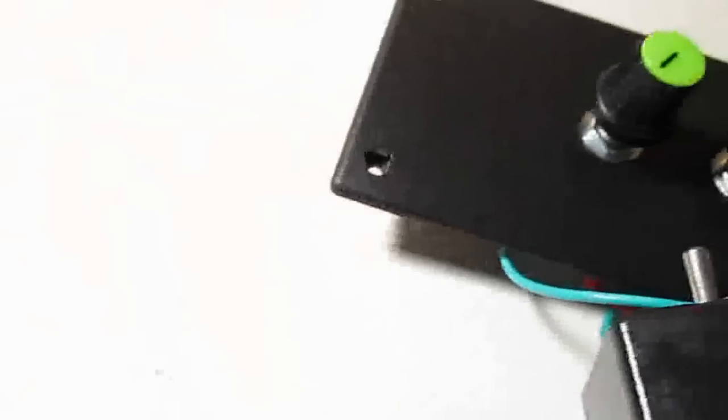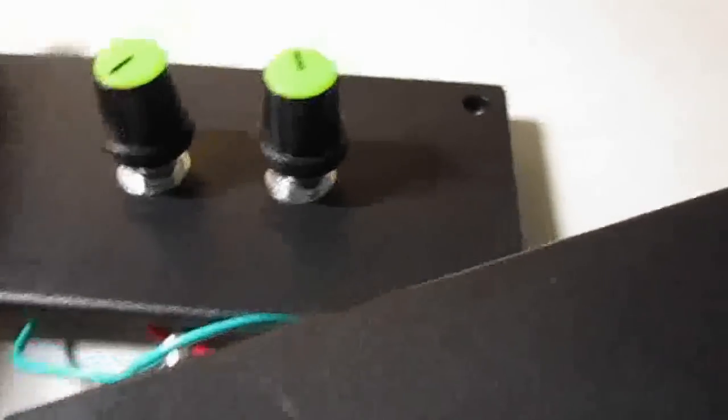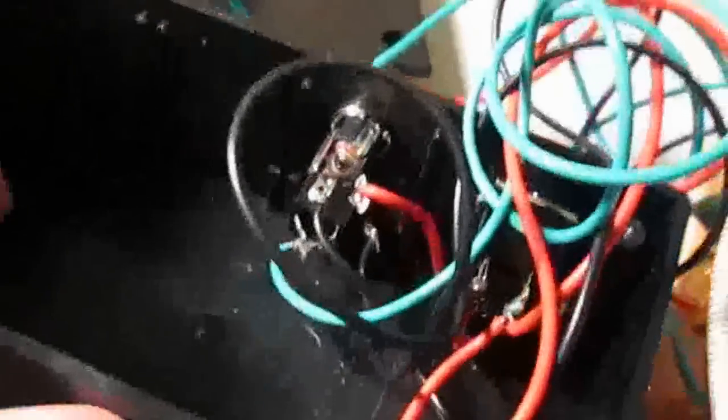It's actually upside down. This is meant to be the bottom with little feet that go into screw holes. But I found it easier and nicer to use it this way. There are little grooves down here for circuit boards, but I don't use them — I just chuck everything in there.